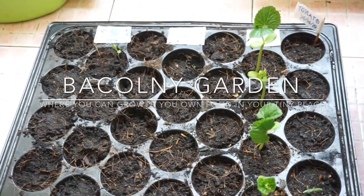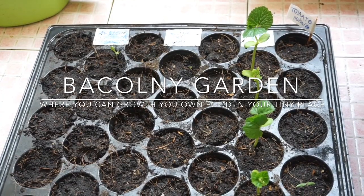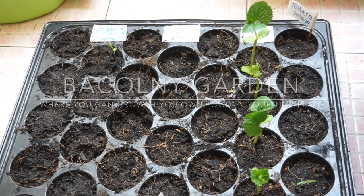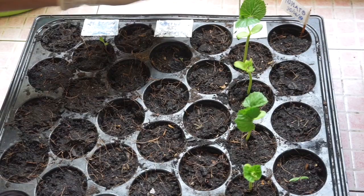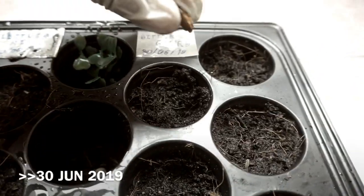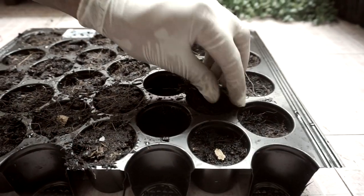Hi guys, welcome to our channel Balcony Garden, where you can grow your own food in your tiny place. Do you remember that last time we did the seedling of bitter gourd on 30 June 2019? Just push the saw a little bit.